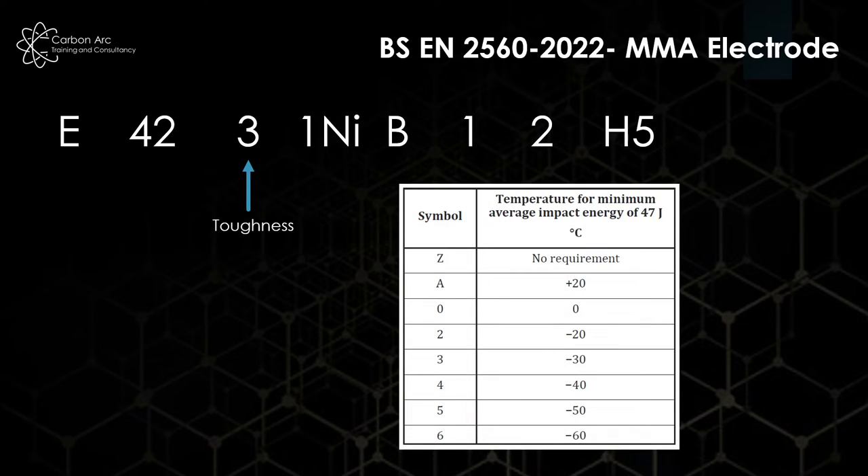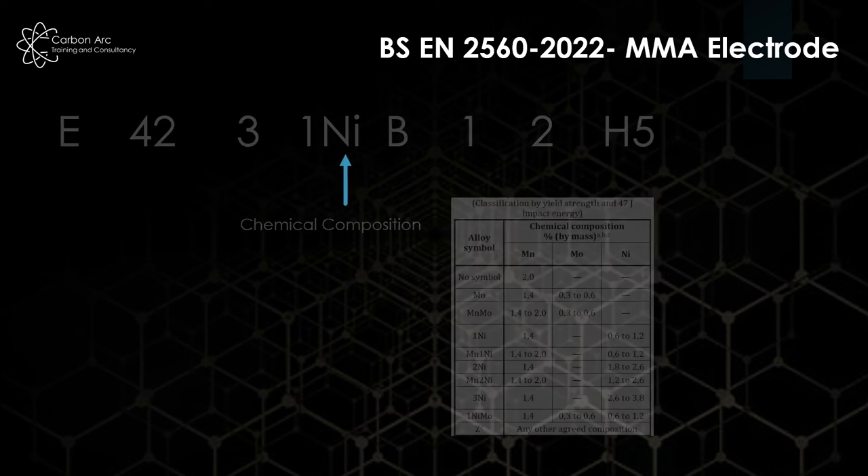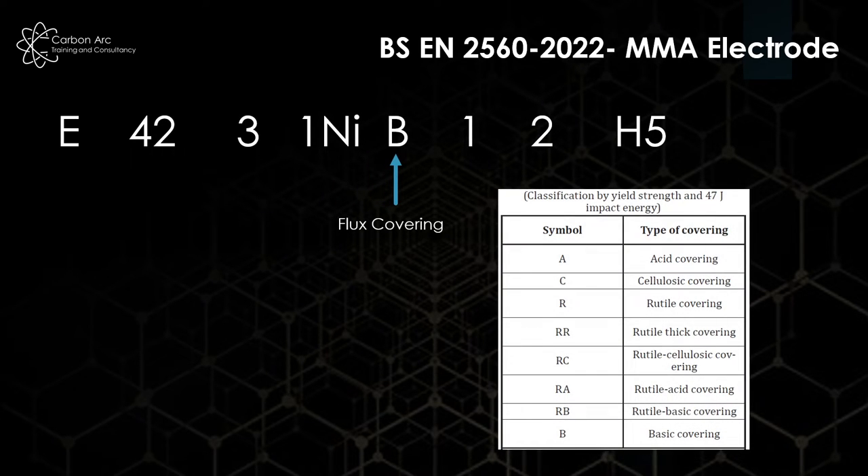The next value is our toughness reading. A value of 3, for example, means we have impact properties of 47 joules down to minus 30°C — a good electrode for toughness. We have our chemical composition next; for example, 1Ni has 1.4% manganese and a range of nickel. 'B' means we have a basic covering, but you can easily swap it for cellulosic (C) or rutile (R).